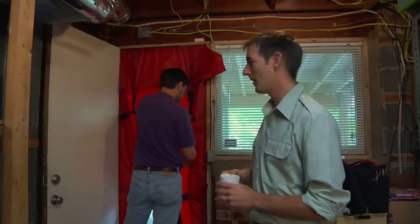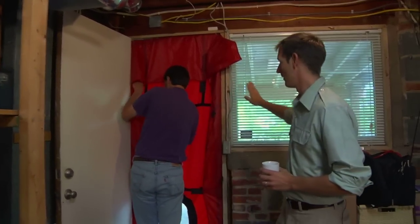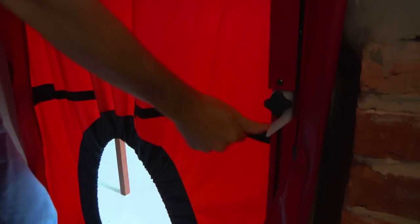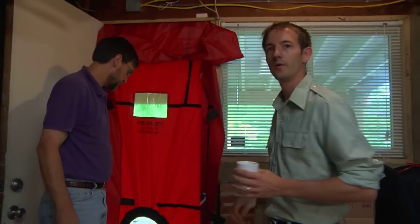Now that the canvas is on and it's nice and tight, he's putting the frame back into the door and making sure that it's nice and snug. What he's doing now is popping each one of the cams. Without popping the cams, it's not going to be tight enough and it will fall out once the blower door gets turned on.